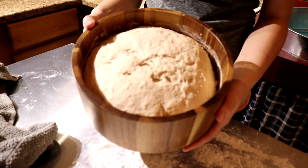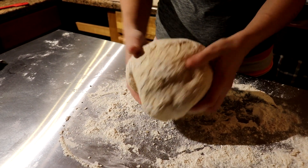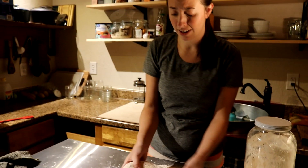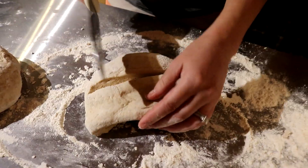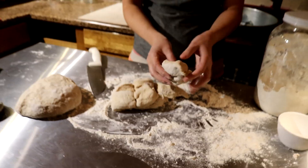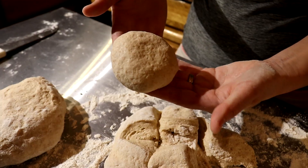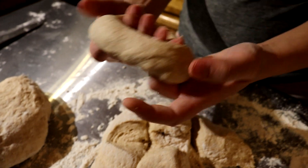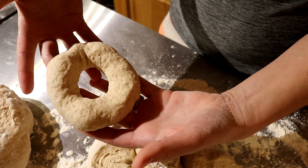Roll the dough out of that bowl, smush it down just a little bit, and now it's time to divide the dough. We want to make 12 bagels — rip off a portion and roll it into a ball first. Then pinch a hole in the middle and gently stretch out the dough. They do shrink back a little bit, so leave the hole a bit larger than you want.